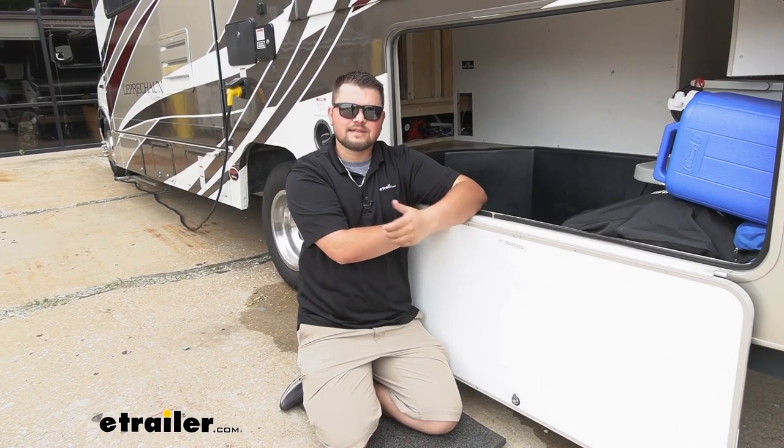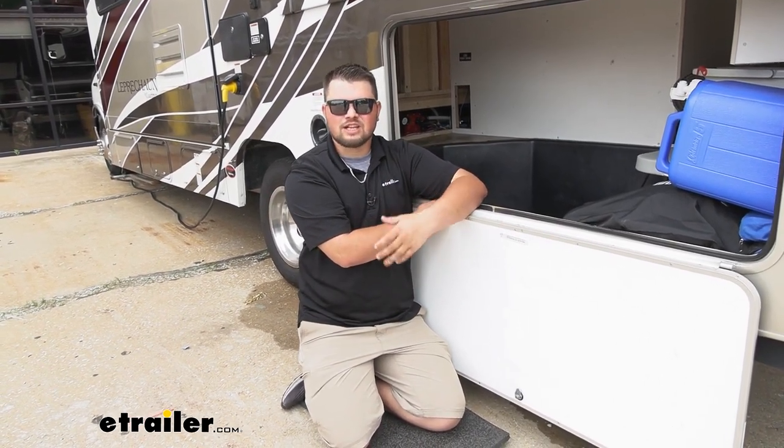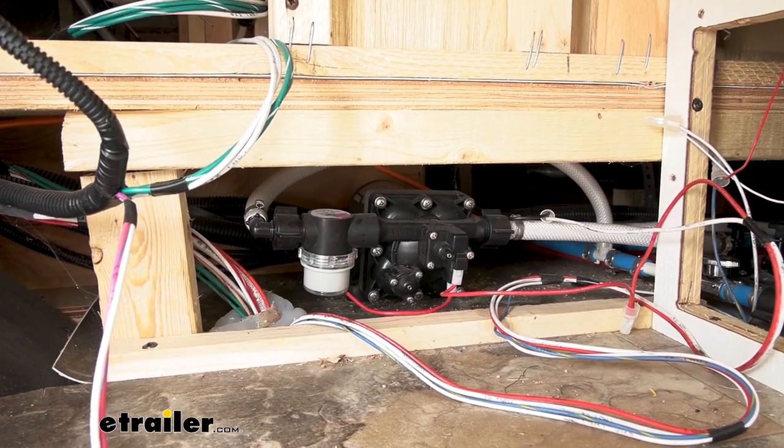Our diaphragm pump is going to be commonly referred to as a water pump. This is going to pump all of our fresh water to our sinks, our showers, and our toilets. We do have our factory pump installed right now and it is functioning properly. Let's jump inside and get a test.